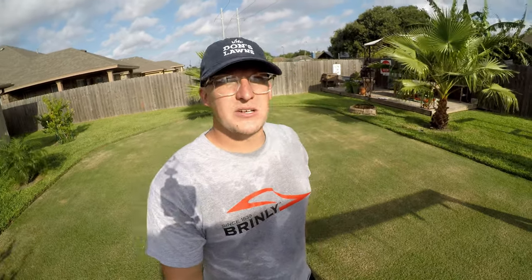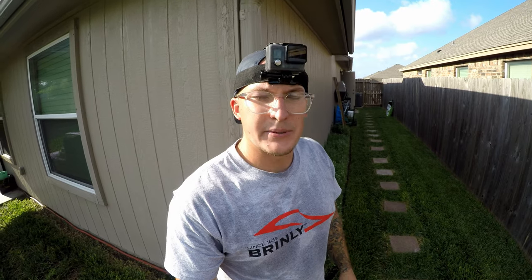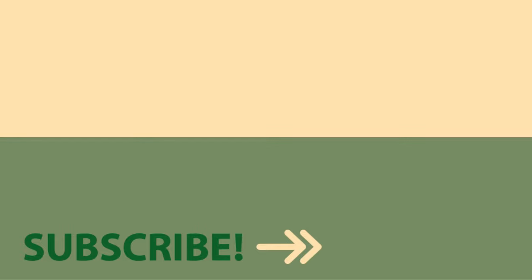Thanks for watching today's video. Make sure you hit that like button and tap subscribe down below. Hope to see you in the next video. Best of luck in the lawn. I ran over a dog turd — should have picked it up before I filmed today. Dang it. I hate it when that happens.